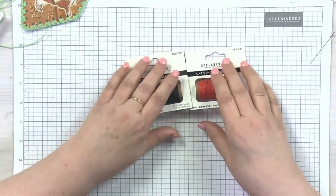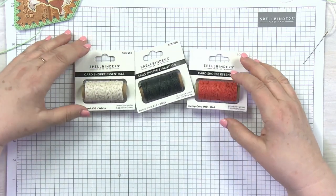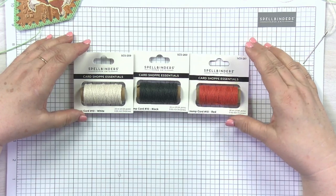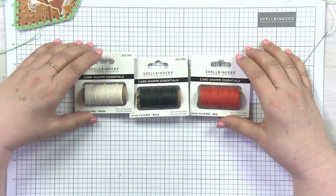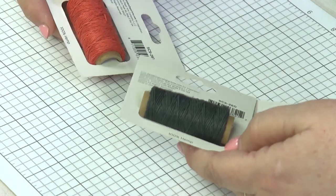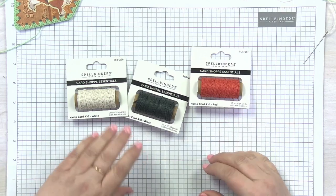One of the new things we're going to be carrying is hemp cord. This is number 10 hemp cord and it comes in three colors — white, black, and red. This can be used for any crafts, but it also makes wonderful effects when you're working with a blanket stitch for these bowls.